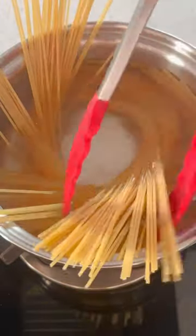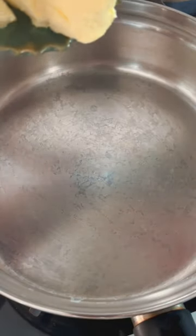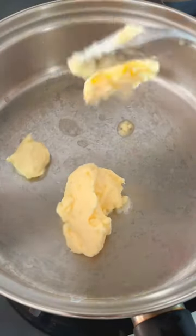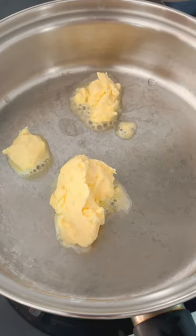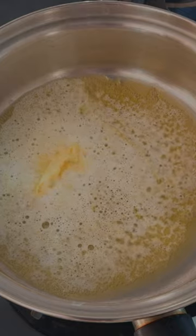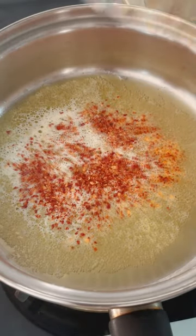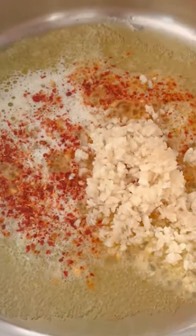While our pasta cooks to al dente perfection, let's whip up a mouthwatering sauce. In a pan, heat 1 tablespoon of unsalted butter and sauté minced garlic until fragrant.